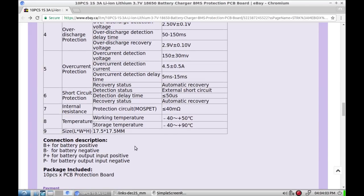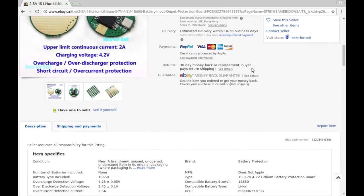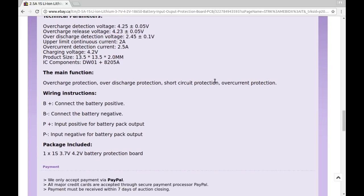B-plus and B-minus go to battery positive/negative; P-plus and P-minus go to the rest of your circuit. Also from Best Four Cell — the 2.5-amp single one. I won it at auction as the third bidder; I paid 28 cents, versus 46 cents for the others — pretty good deal. The specs: overcharge at 4.25V, over-discharge at 2.45V, upper limit continuous 2 amps, over-current at 2.5 amps. Components are DW01 and 8205A. Same wiring: B-plus/B-minus for battery, P-plus/P-minus to circuit.